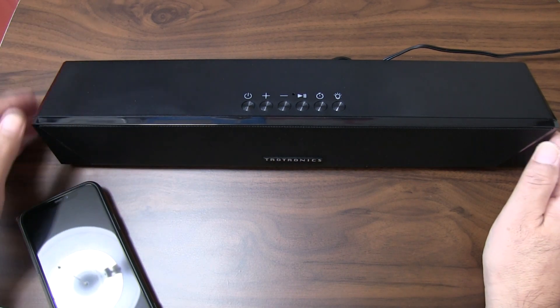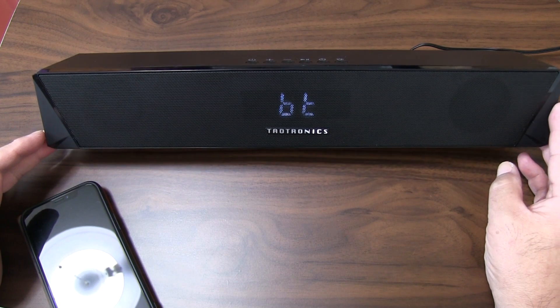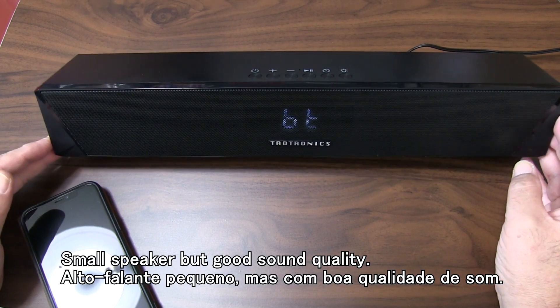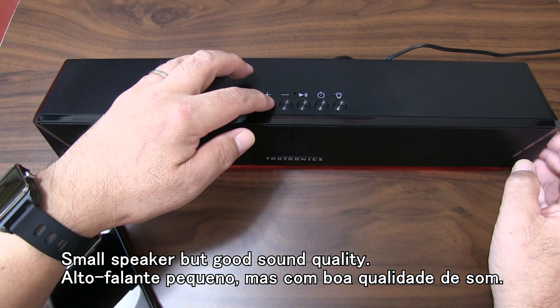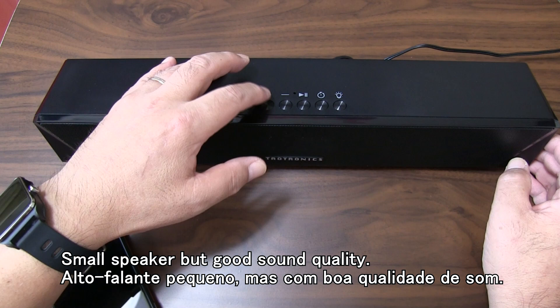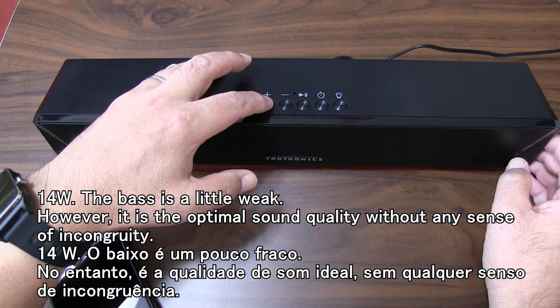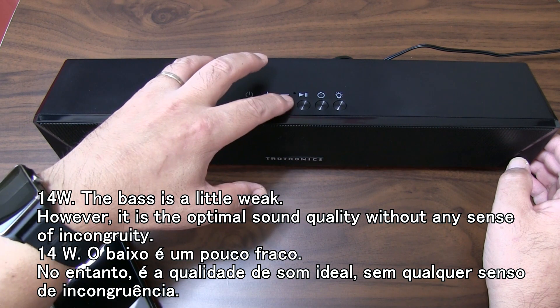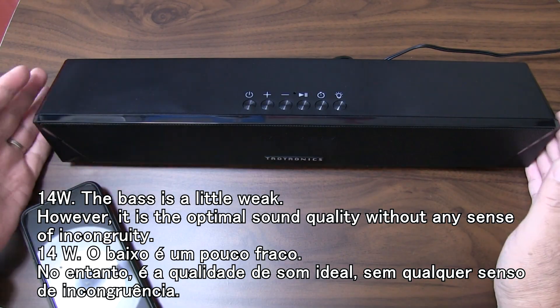いる方もいらっしゃるんですけれどもこのサイズでこの音質だったら十分じゃないかなと私は思っています。14ワットで低音が強調されるということはないですけれども、違和感がない音質で鳴らしてくれているので全然問題ないんじゃないかなと思います。 (Some people have concerns, but I think the sound quality for this size is sufficient. At 14 watts, the bass isn't particularly emphasized, but it produces sound without any discomfort, so I think there's no problem at all.)